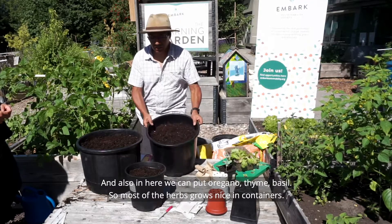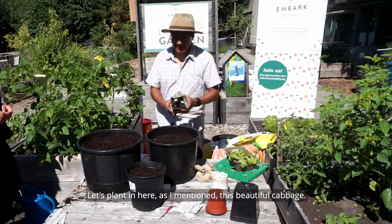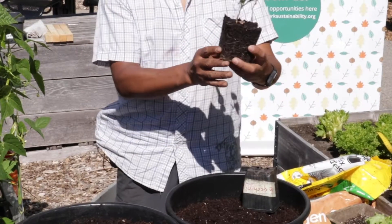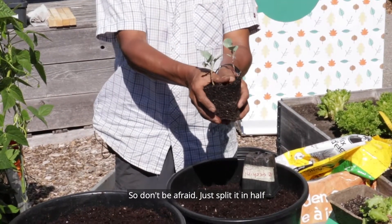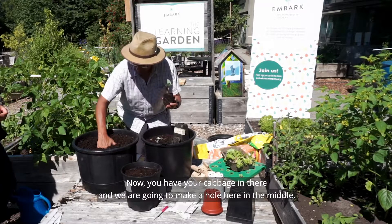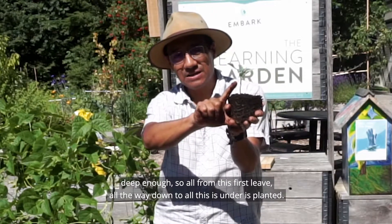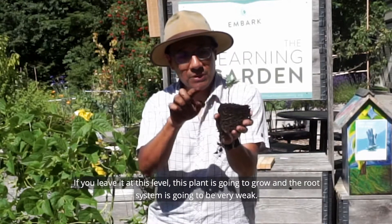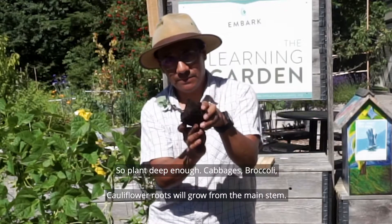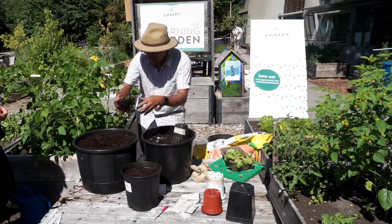Let's plant this cabbage seedling. Don't be afraid — just split the root ball in half if needed. Make a spot in the middle deep enough so that from the first leaf all the way down is underground. If you just plant at the leaf level the root system will be very weak and the plant will topple. For cabbages, broccoli, and cauliflower, roots will grow from the main stem, so plant them deep.